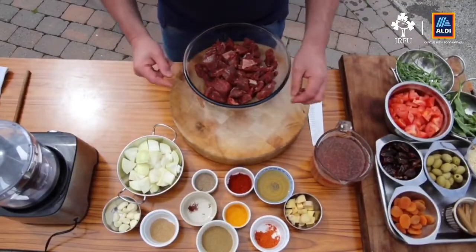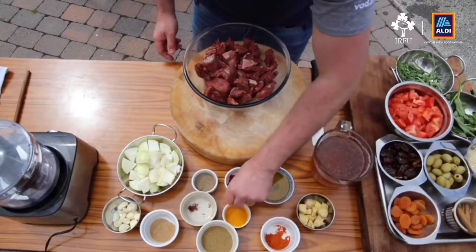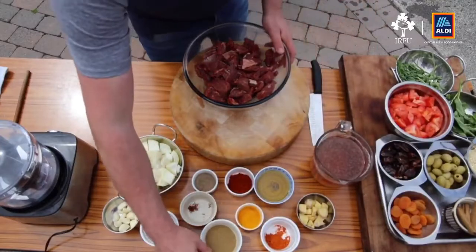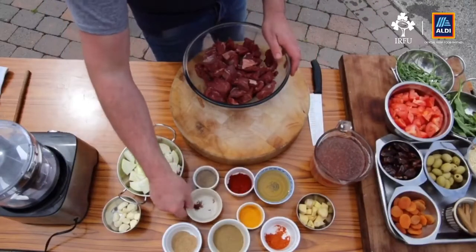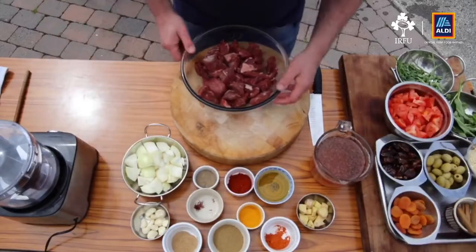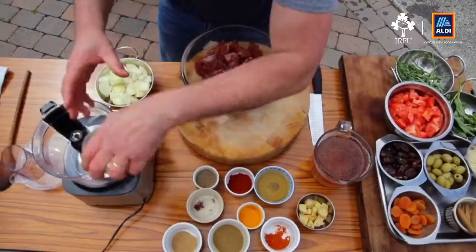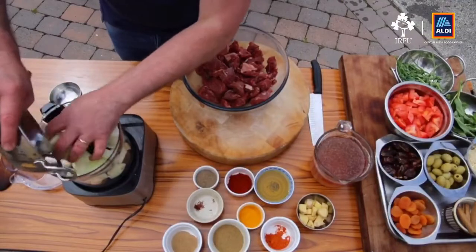I want to start with something called a chermoula. The chermoula ingredients include some ginger, chili powder, turmeric, cumin, coriander, a little bit of saffron, some garlic cloves, some onions, some paprika, and some olive oil. I'm just going to get the ingredients in here — the chermoula is really a marinade, but it can also be a relish and can be used in fish dishes too.